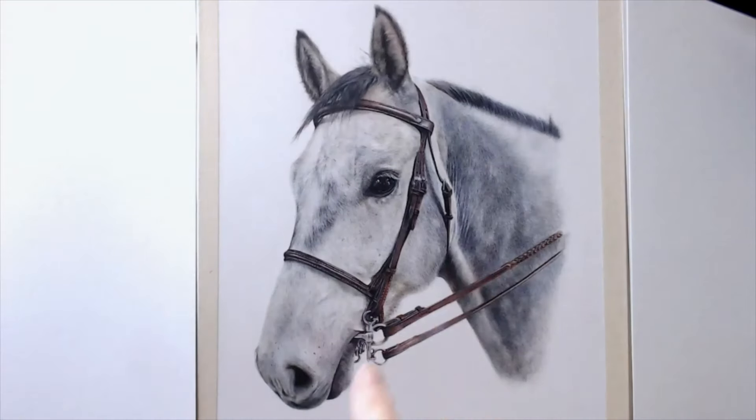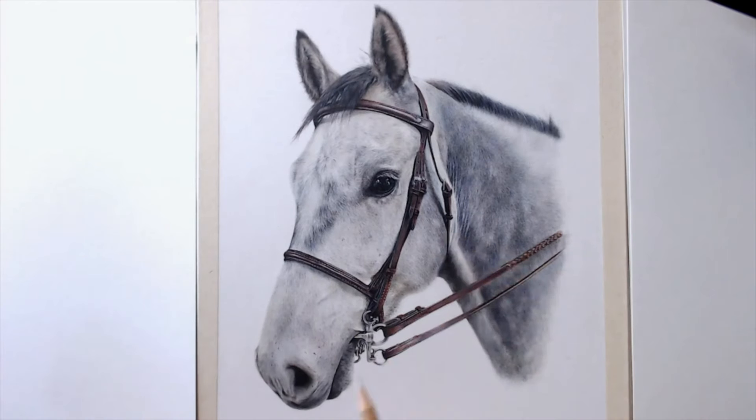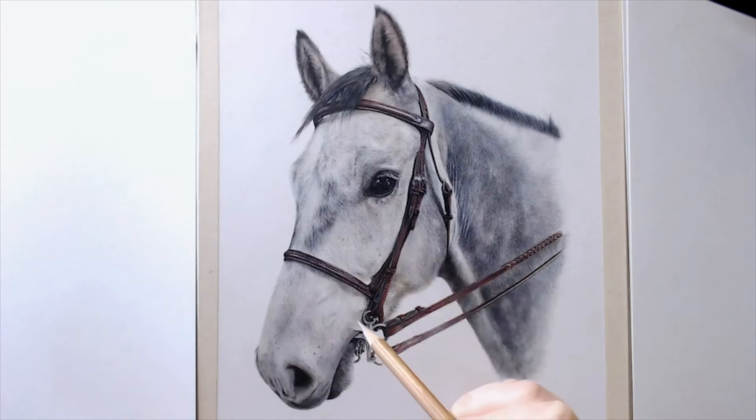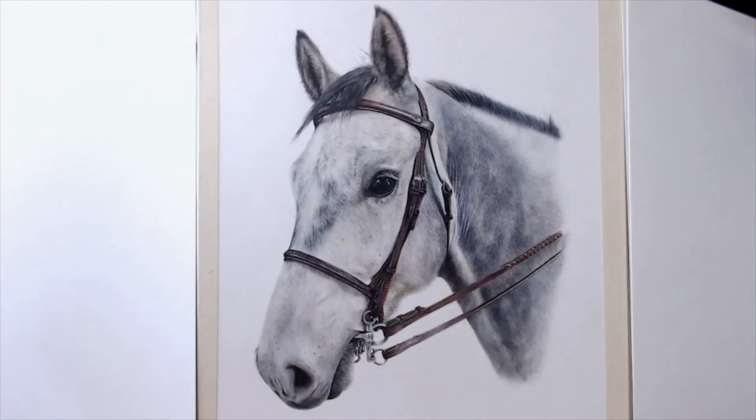I thought I'd talk through some of the colors I used for Sterling here. He's a grey thoroughbred with some lovely dapples and some really interesting colors on his face. I'd consider him to be a relatively dark grey, but trying to get those colors into that grey fur can be quite challenging.